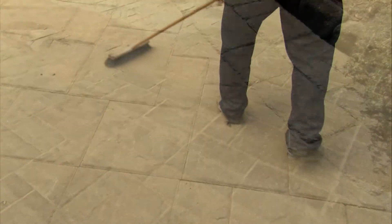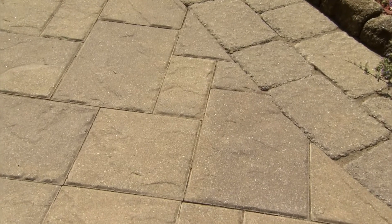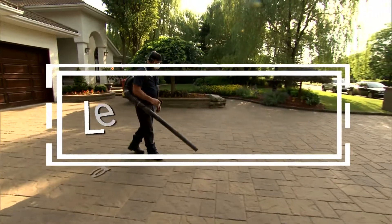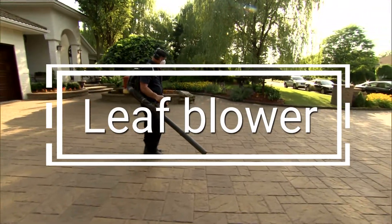Sweep off excess polymeric sand from the paved surface, first with a hard bristle broom, then a soft bristle broom. Take care to leave the height of the polymeric sand at least one-eighth of an inch below the edge or chamfer of the paver. Use a leaf blower to remove all remaining SuperSand residue from the paved surface.